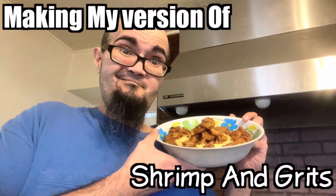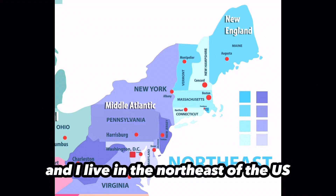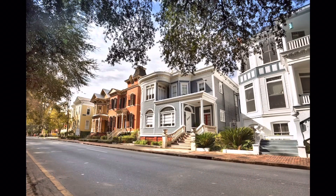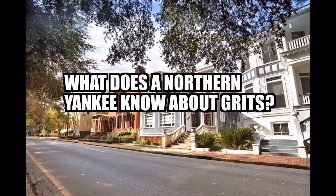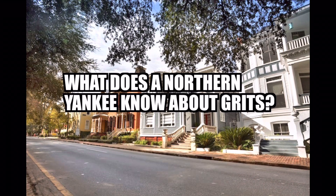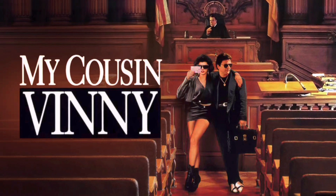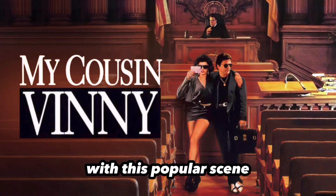Making my version of shrimp and grits. I'm a Puerto Rican, born, raised, and I live in the northeast of the U.S. A lot of my southern friends will ask, what does a northern Yankee know about grits? My first exposure to grits was from the movie My Cousin Vinny — yes, that My Cousin Vinny with the popular scene.